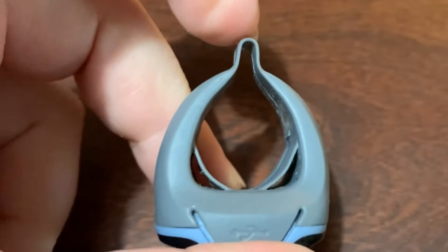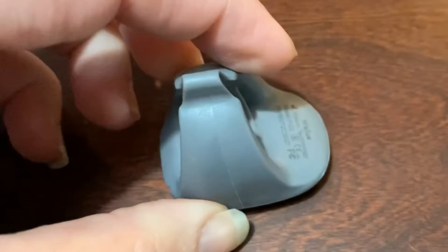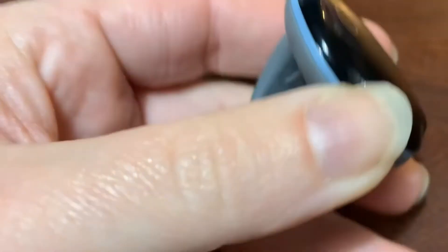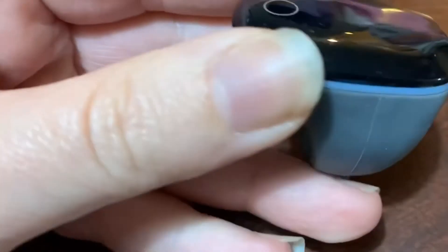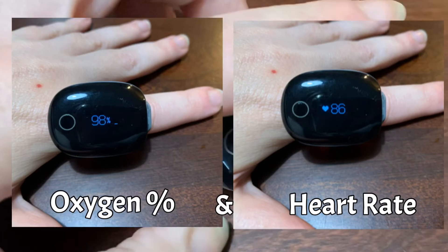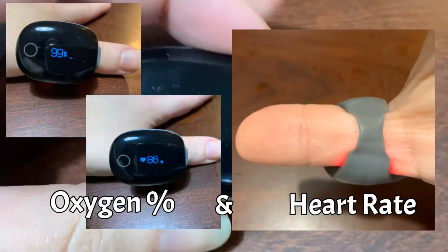It looks really thin here but it's not going to break, and it's comfortable enough to literally sleep in and not even notice it's there. I put this on with the little circle piece right here and I like to wear it on my pointer finger or my thumb generally.